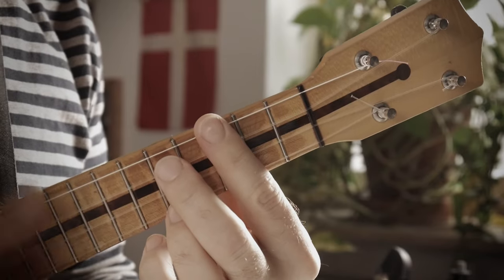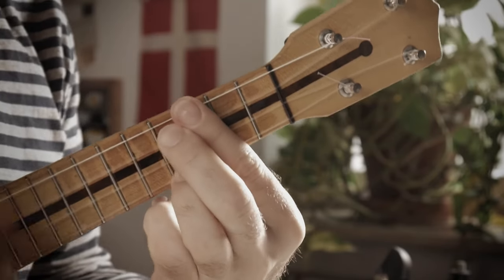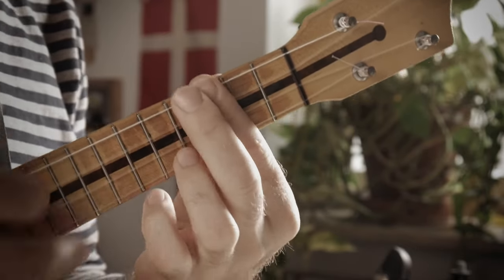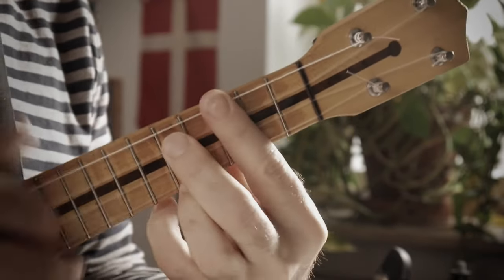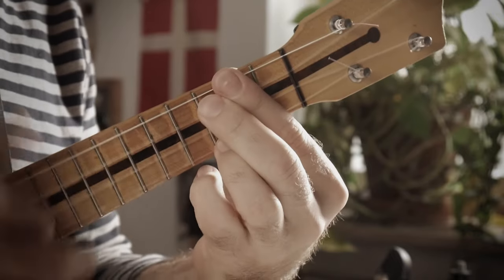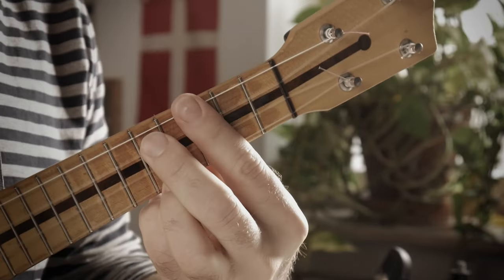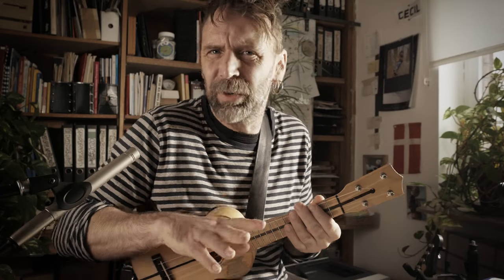We call this progression a turnaround, and you can use it to get back to the top of a tune — just replace the last two bars with it. Do you like that one? Want more? Just reverse it and play the other way around.